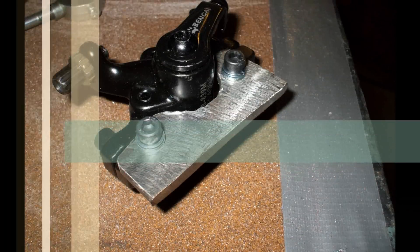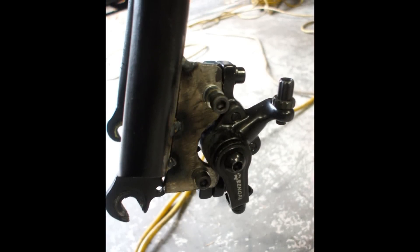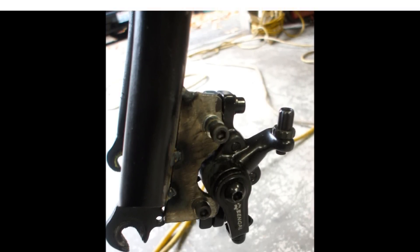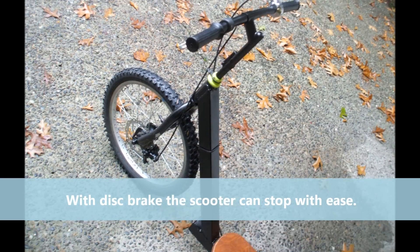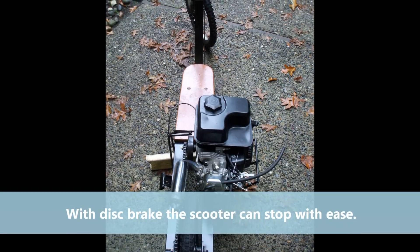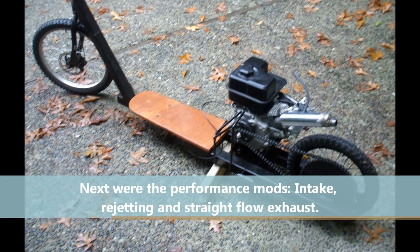One thing that happened is that the V brakes from the bicycle were not good enough to stop it, because the brakes on a bike are not designed to stop something with that much weight plus my weight. This is a scooter for my son, but I ride it also just to see how it's going to go. The brakes weren't enough, so I put on some disc brakes in the front so that it can stop pretty hard.